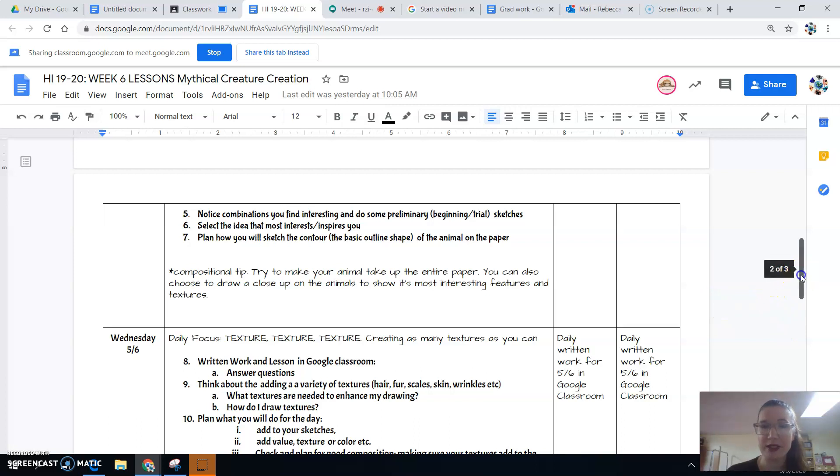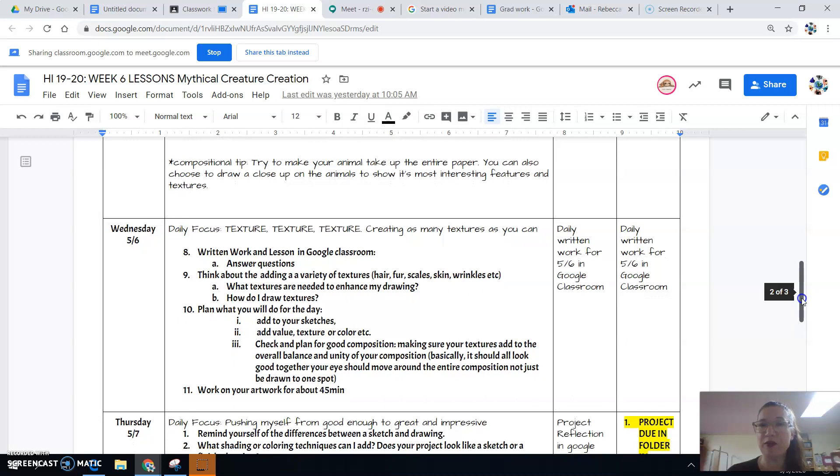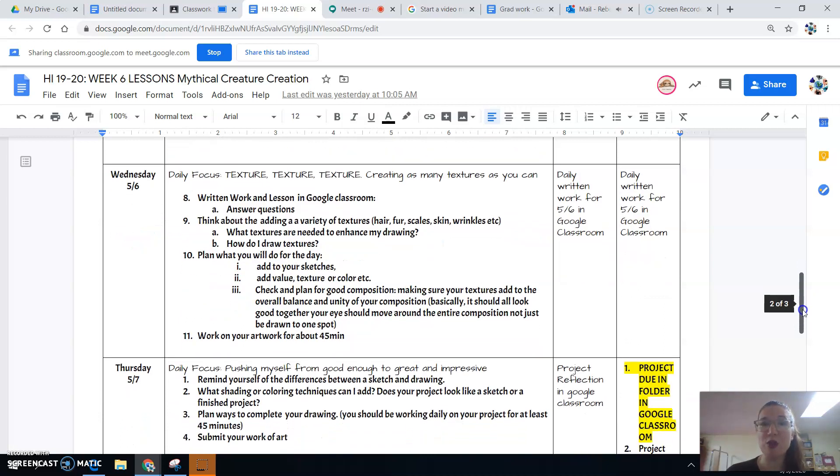Tomorrow you're going to be focused on using texture. Since this is a combination of multiple animals, you're going to use texture to show how that animal would feel — maybe different parts of it have a different texture. Tomorrow I'm actually asking you guys to share a link to help everyone else in the class find resources for texture. There are so many different ways to draw texture and access other artists' techniques, so I'm asking you to post in the comments a link you found that's really good for creating animal textures — it could be a website or a video.